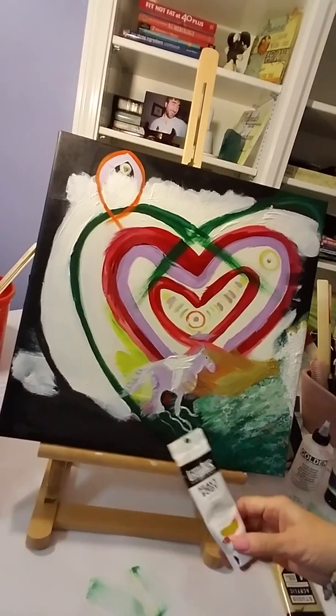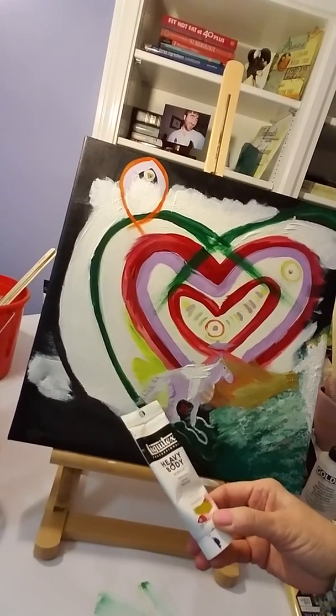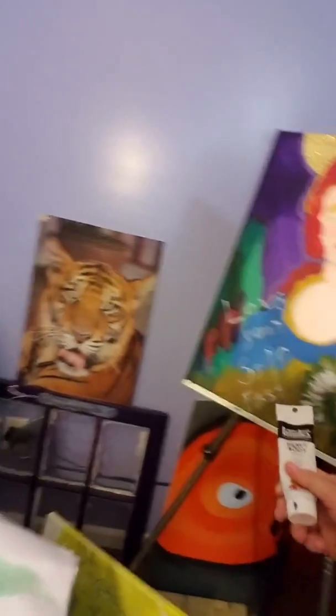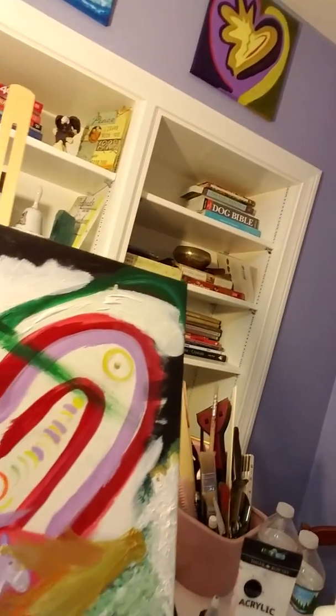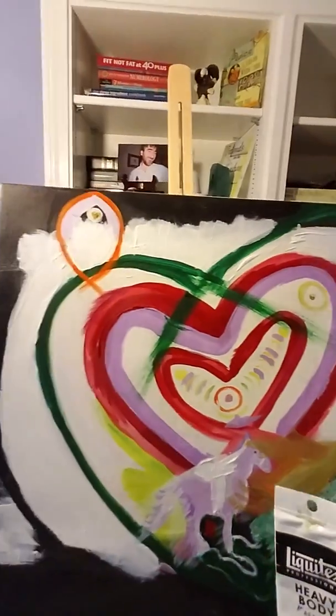But this is what I use. This is a heavy body acrylic, green gold. The green gold was used over here for some of these layers. And there's green — green was used in some of these as well.